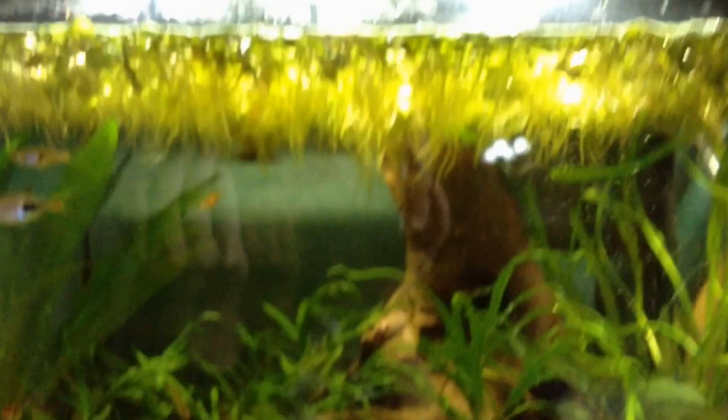This was Kalem's Fish Tanks. Thanks for watching. Bye.